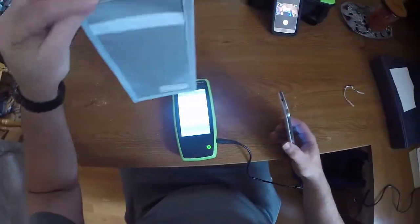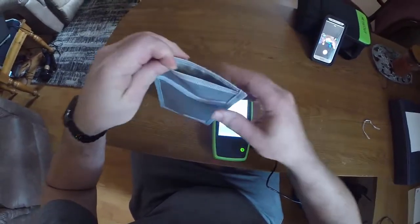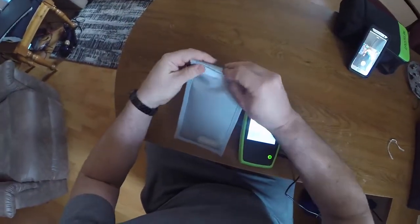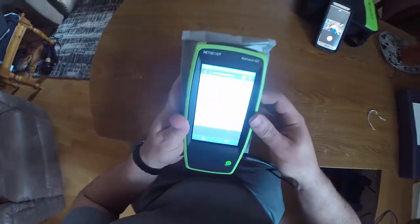I just bought these little pouches that you see on Amazon everywhere, and I'm going to put the phone in there and close it up — and I even put it right underneath it. Look, it actually works — can you believe that?